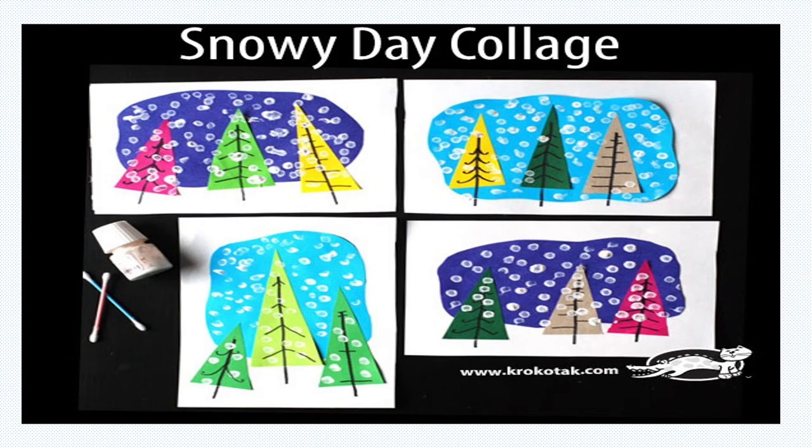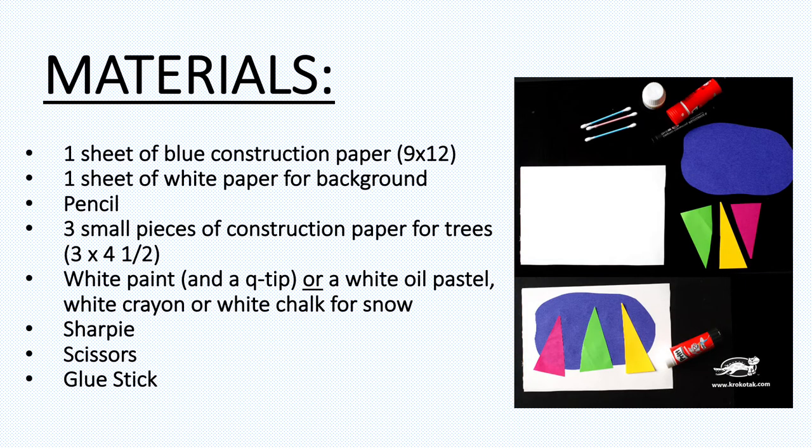A snowy day collage. The materials that you'll need today are one sheet of blue construction paper, one sheet of white paper for your large background, a pencil, and three small pieces of construction paper — it could be a quarter of a sheet and could be any colors, but you'll need three colors. You'll also need white paint and a q-tip, or you can use a white oil pastel,